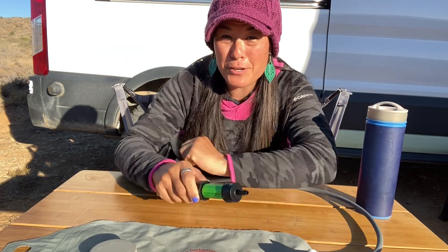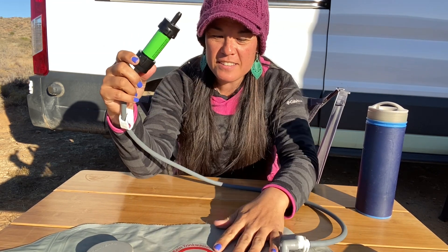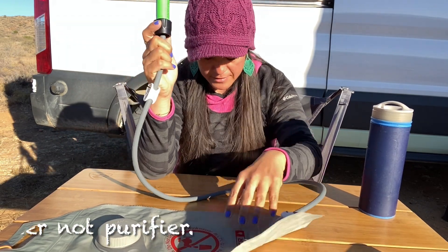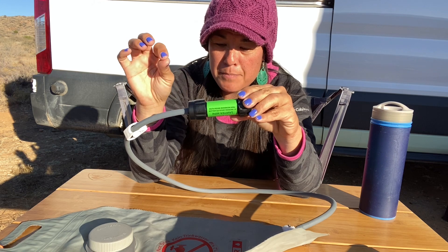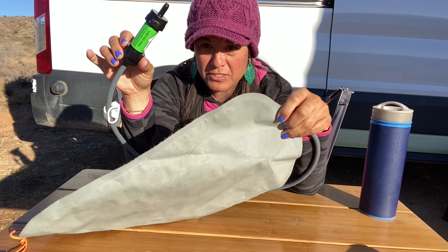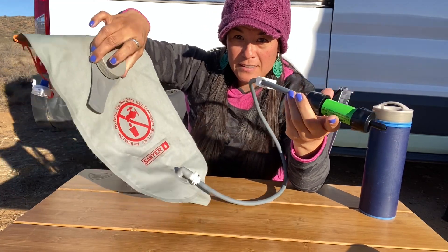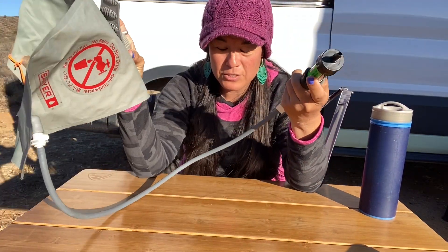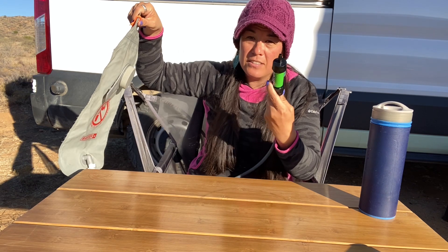Next up is the Sawyer Mini. If you've wanted a Berkey but aren't ready to spend $300, this is a nice alternative at about $20 to $25. It comes with a small hydration bag, a back-flush syringe, and a straw, but what I do is strip those parts out and hook it up to a plain hydration pack — a CamelBak or any knockoff with a hose. Fill the pack with water, keep the filter below the pouch, and you have a gravity-fed filter. You can hang it in your van and the water that comes out is filtered.